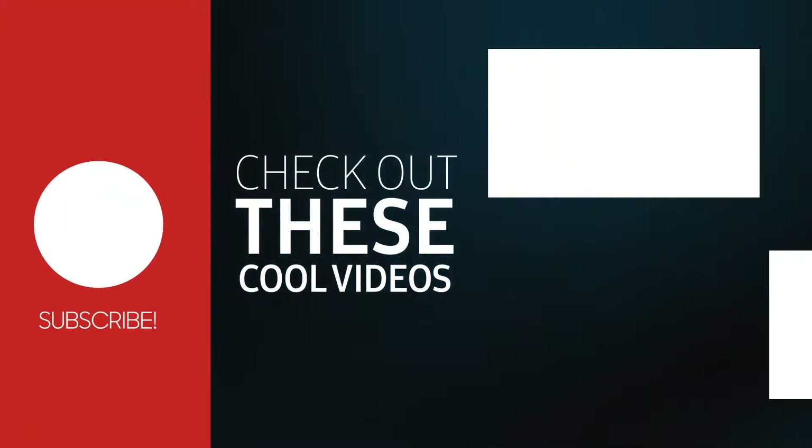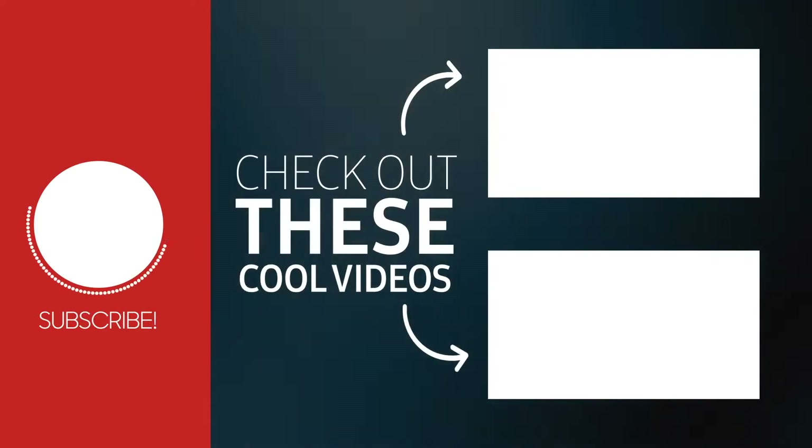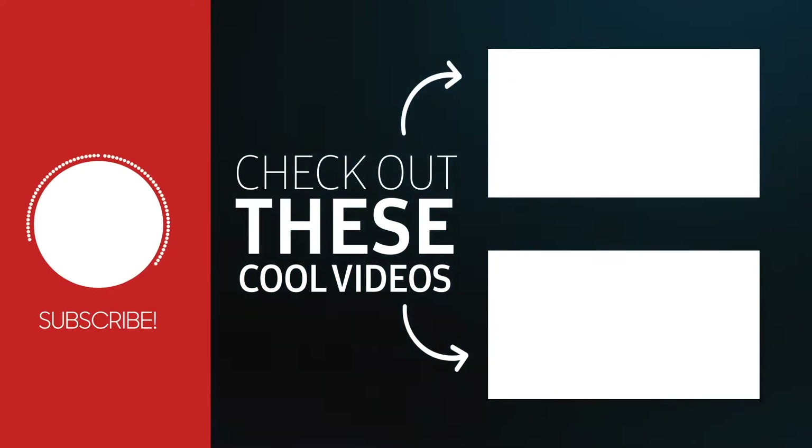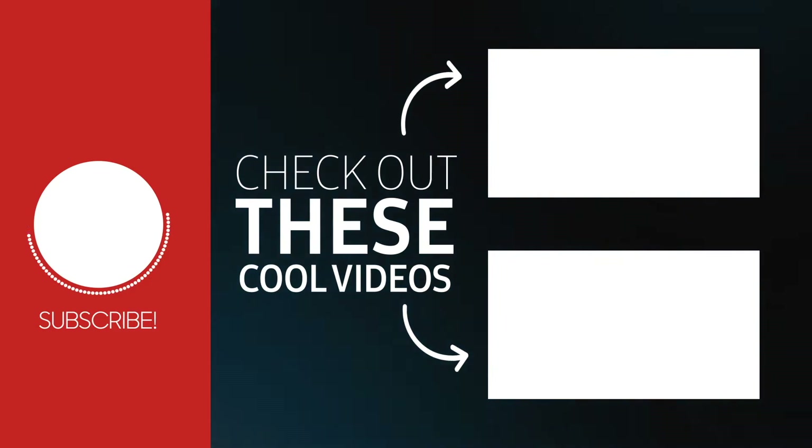Let me know in the comments below if you want more videos like this, other than tech content. Subscribe to my channel because there is always something new to learn on Creative Soft. Thanks a lot for watching and see you in my next video.